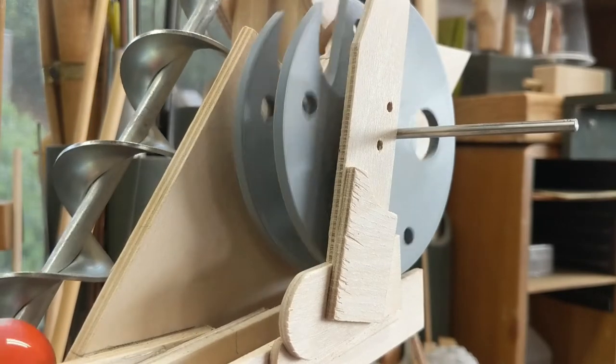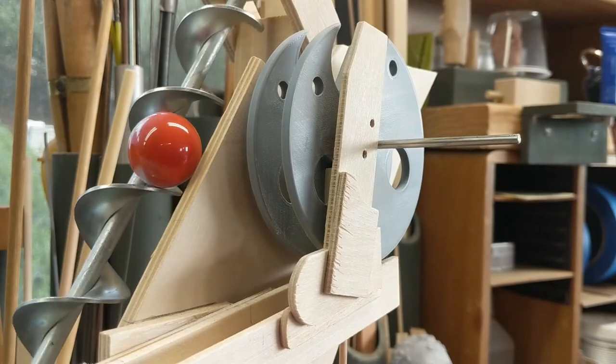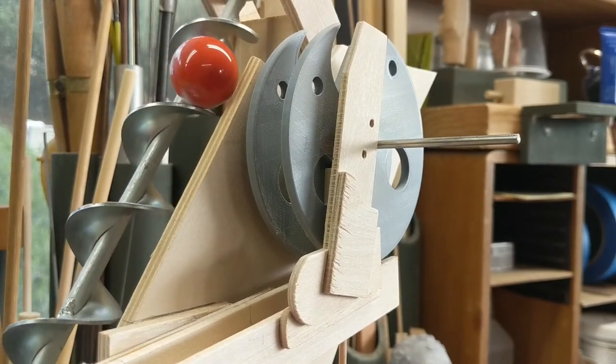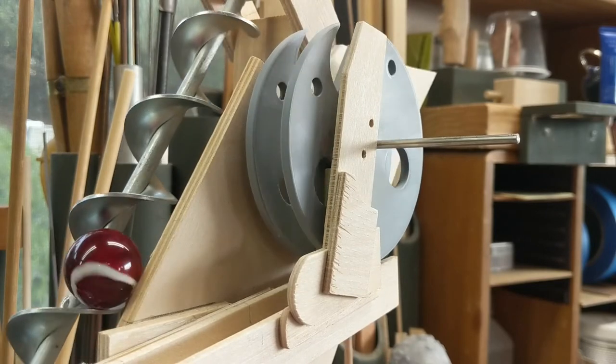This test stand is testing a couple of things. One thing it's testing is the speed of the motor. I'm presently powering this test stand with a 20 RPM motor and I'm satisfied with the motion. I like its speed.